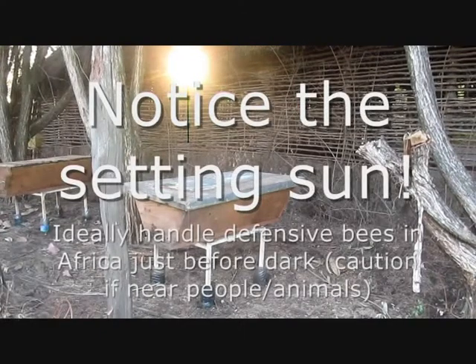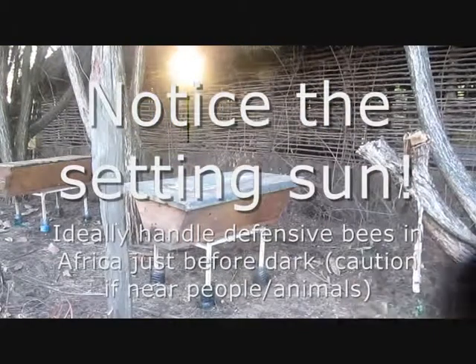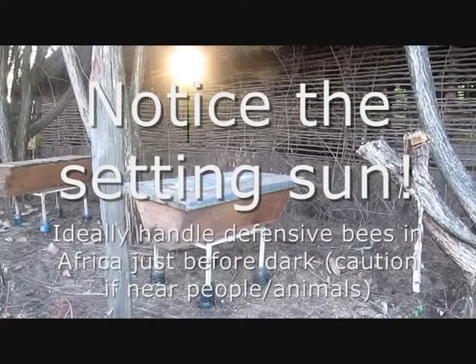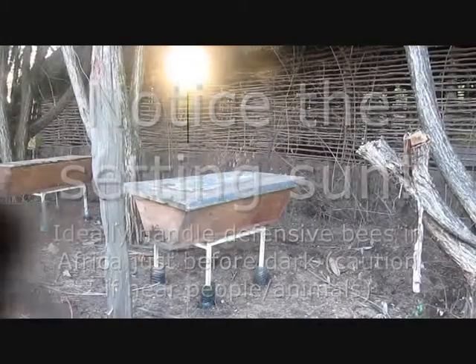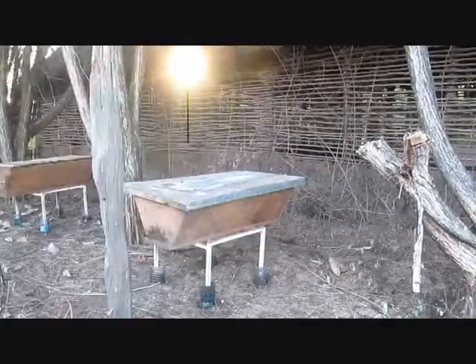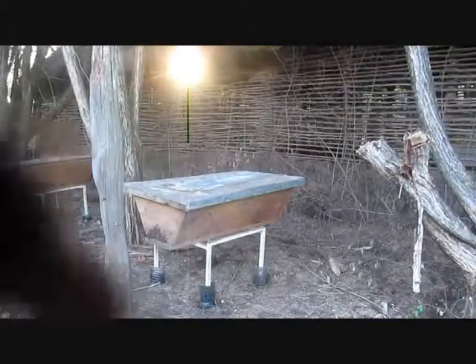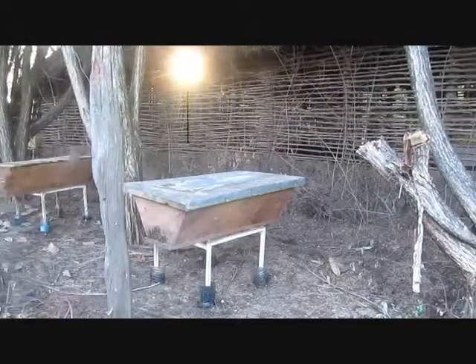That's because it's always a good idea to work defensive bees in Africa just before dark. In that way they'll have time to settle down overnight, so the following day they won't be stinging people. If you can work the bees just before dark, you'll have enough light to work them and they'll still have a chance to settle down going into the dark. If you work them during the day, they'll be defensive the whole day.